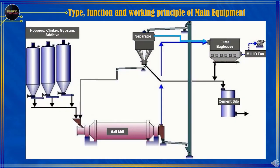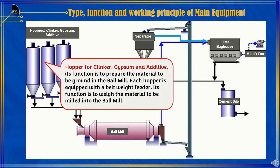Type, Function, and Working Principle of Main Equipment and Supporting Equipment of the Ball Mill Milling System without pre-grinding. In this view, we can see several main equipment used to operate the cement milling process. These include: 1. Hopper for Clinker, Gypsum, and Additive — its function is to prepare the material to be ground in the Ball Mill.